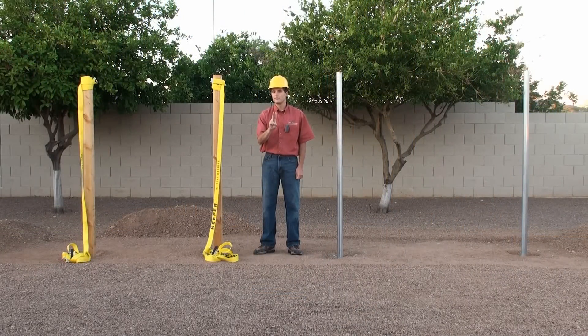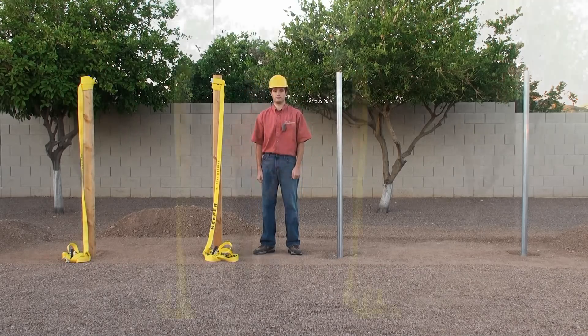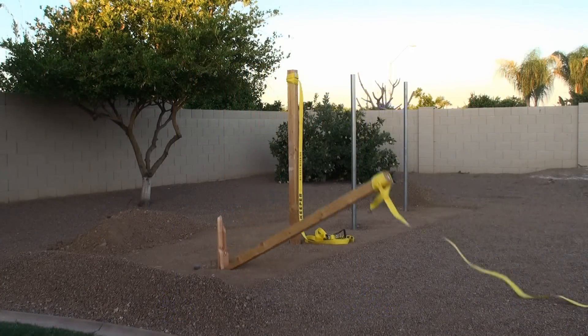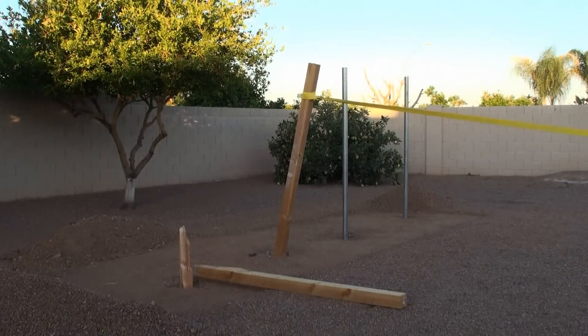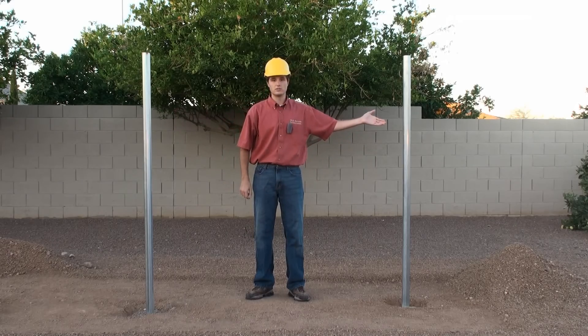Now we'll demonstrate two more comparative tests. We'll simulate a high wind side load condition. Again we'll observe the performance of SecureSet versus concrete. We'll pull over two 4x4 wood posts and two 2 and 3/8 schedule 40 galvanized posts. This first 4x4 wood post is set in concrete. Now we're going to pull over this 4x4 wood post set in SecureSet. Now we're going to pull over these 2 and 3/8 schedule 40 galvanized posts — one set in concrete and one set in SecureSet.